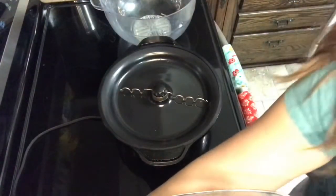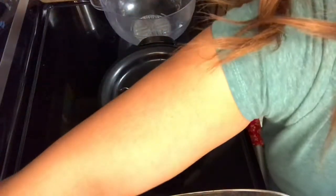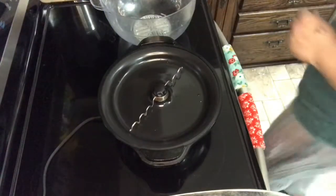We'll go ahead and plug in the popper. And as you can see, it's rotating now.